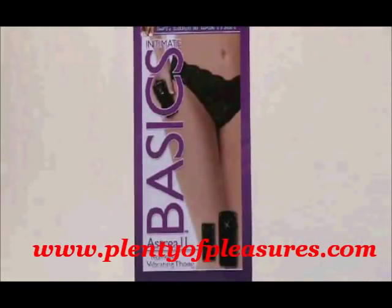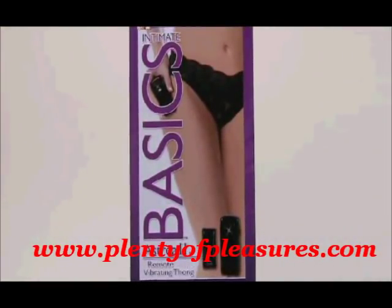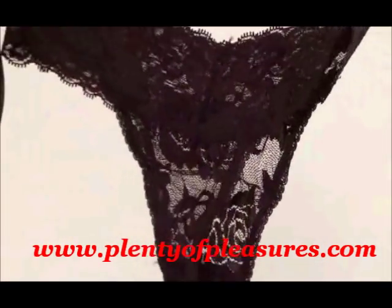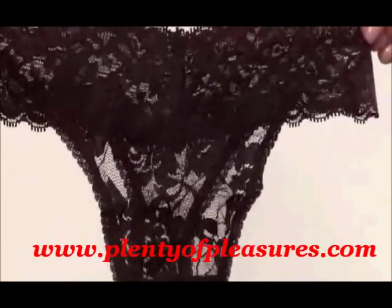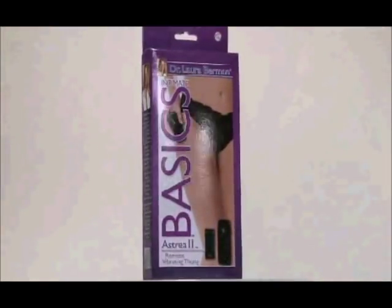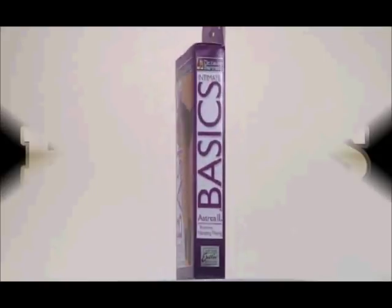Dr. Laura Berman has been working as a sex educator, researcher, therapist, and best-selling author for over 20 years. She's the host of the Dr. Laura Berman Show on the Sirius XM Satellite Channel, and also the host of the Dr. Laura Berman Show on the OWN Network. The Astrea II Remote Vibrating Thong was designed for fun with or without a partner, and the incredible clitoral stimulation makes it one of the most popular items in Dr. Laura Berman's Intimate Basics Collection.